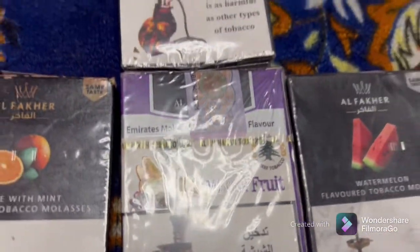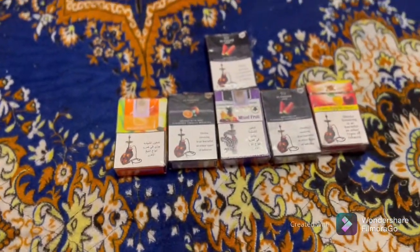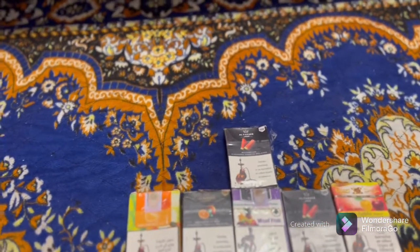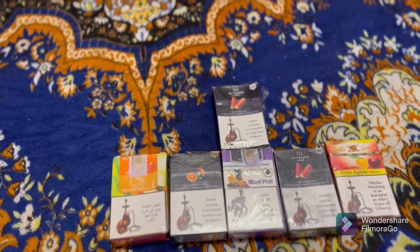This is the mixed fruit flavor, this is the watermelon flavor, this is the double apple and this is the watermelon flavor. You will get it in all the shops where you have the accessories related to shisha.